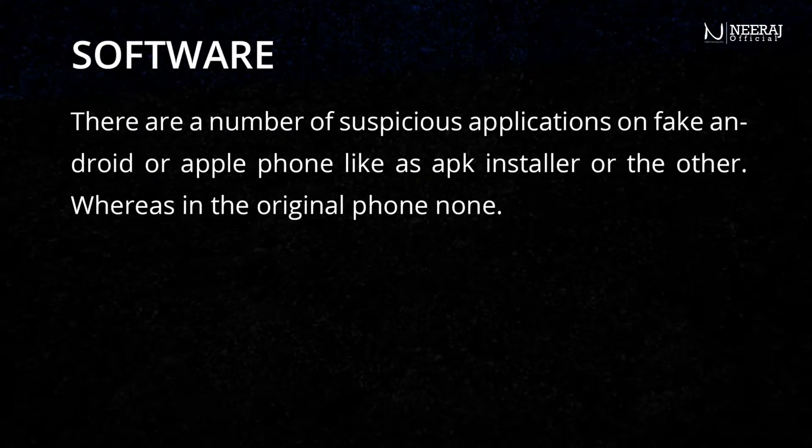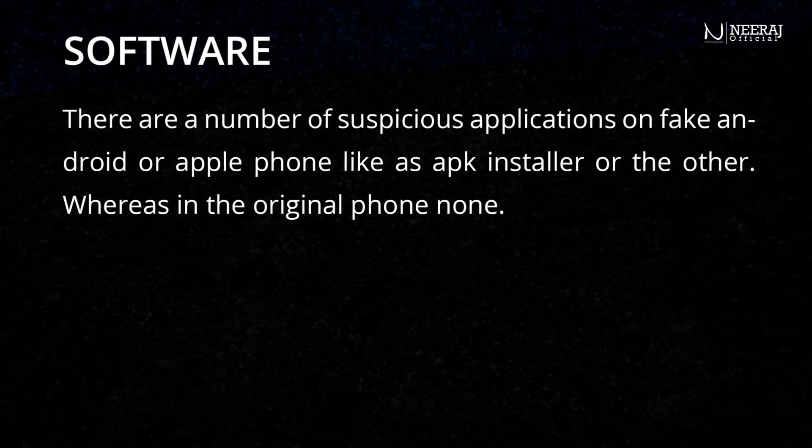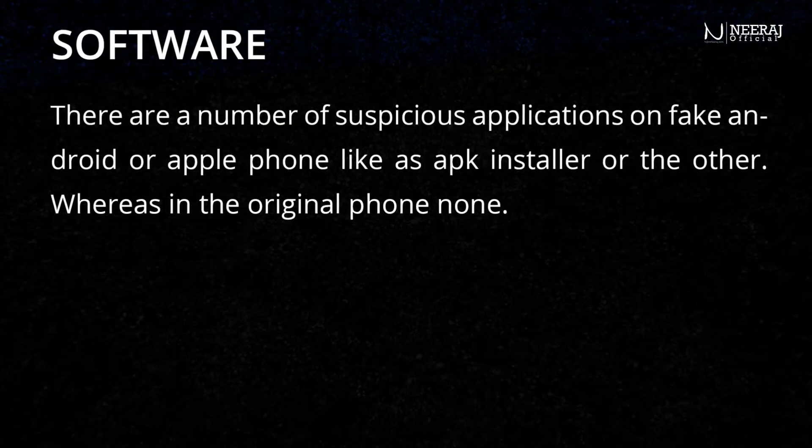There are a number of suspicious applications on fake Android or Apple phones, such as an app installer or others, whereas on the original phone there are none.